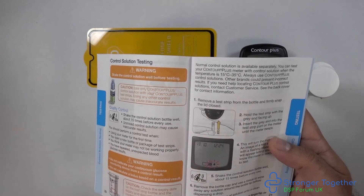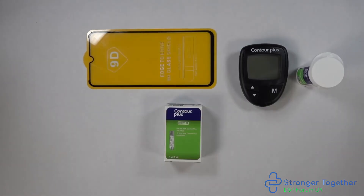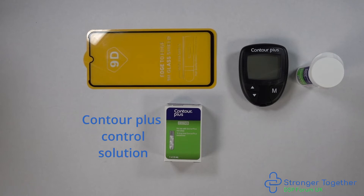Now let's show you how to perform a control test. You need a clean hard dry surface — here I'm using a mobile phone glass screen protector, but you can use any clean dry hard surface. You'll also need your Contour Plus meter, your test strips, and the control solution. Ours here is marked with the letter N.